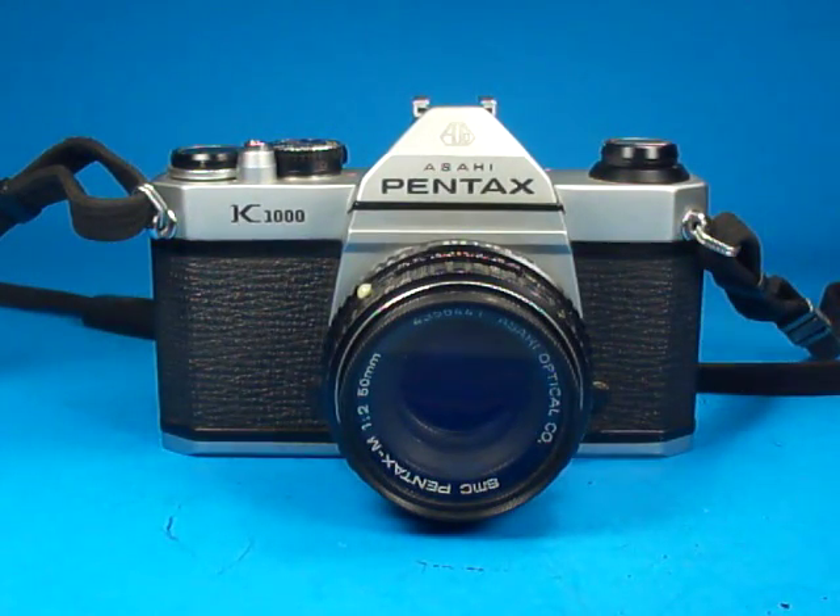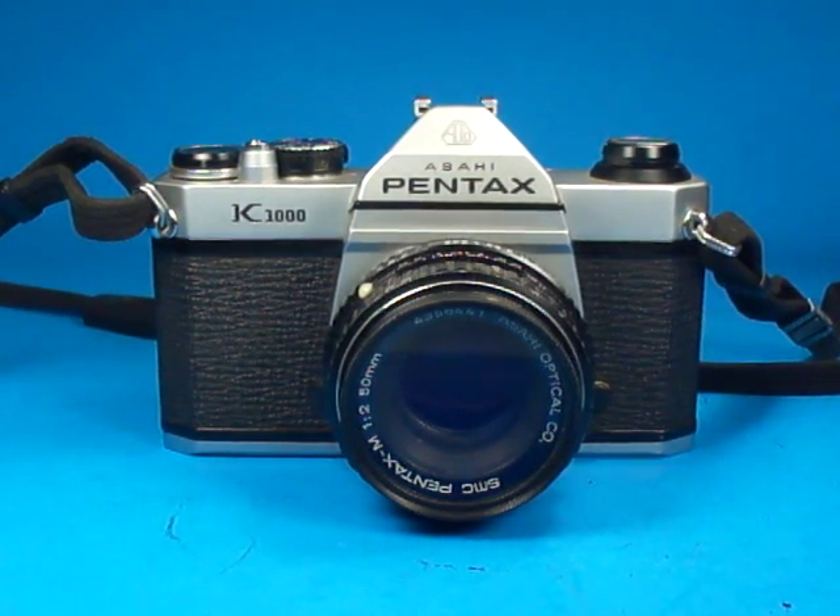So that's a look at a nice classic all-manual 35mm film camera — an excellent camera for the photography student.